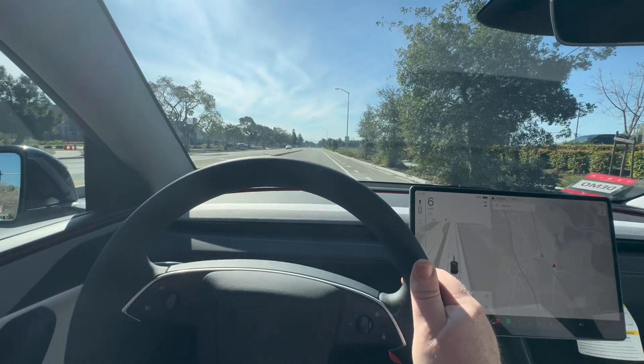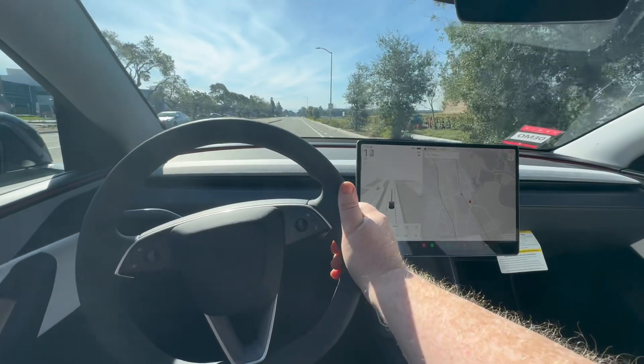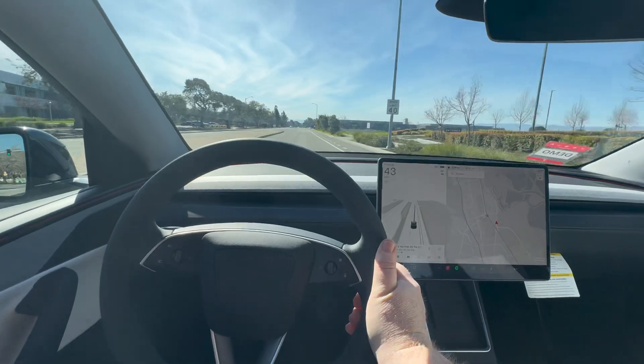We're here in an empty stretch. I want to punch it a little bit and let's see how it goes. One, two, and three. Oh my god, this thing's got punch to it.